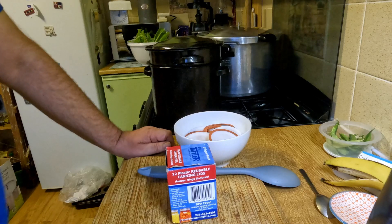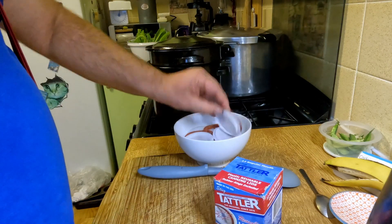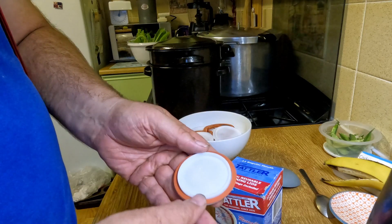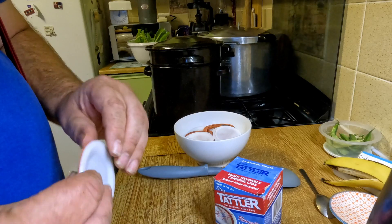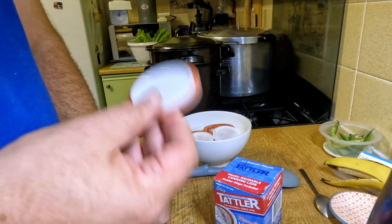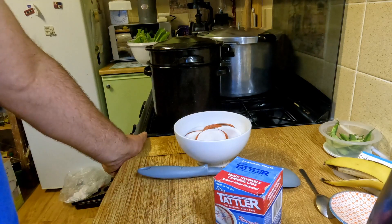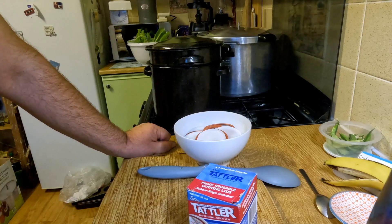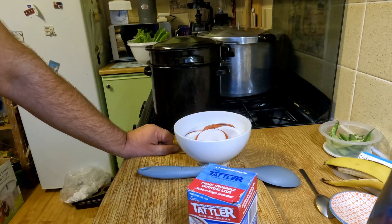Once my potatoes are boiling, I want to show you what I'm going to be using today for the first time — these are Tatler reusable canning lids. Instead of a metal lid, they come with a plastic lid and a rubber ring. Now the regular metal lid you throw away after you've used it — once you open the can it's not usable anymore. With these, you can clean them, sterilise them again, and use them again. It's the first time I've used these. There were times during lockdown when getting rings and disposable lids was quite hard — they were in short supply and prices went up. So I thought I'd give these a go. They're a lot more expensive than regular lids, but it might be useful to have a few of these in, just in case.